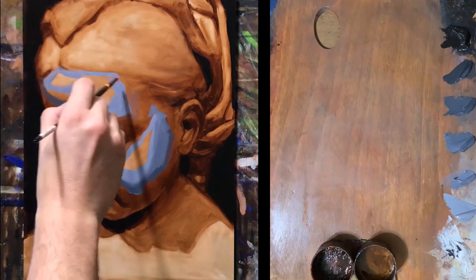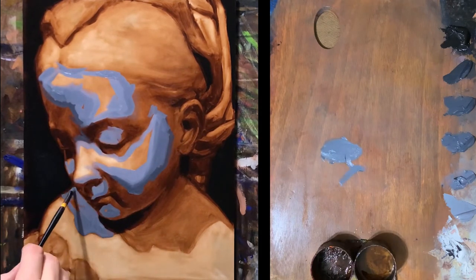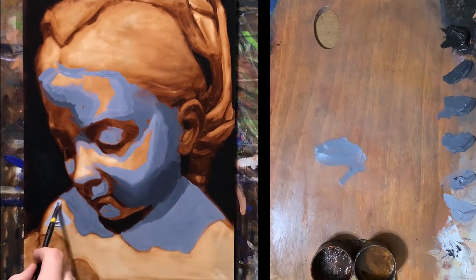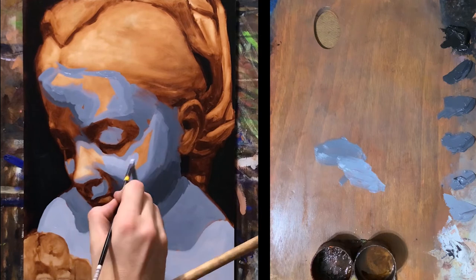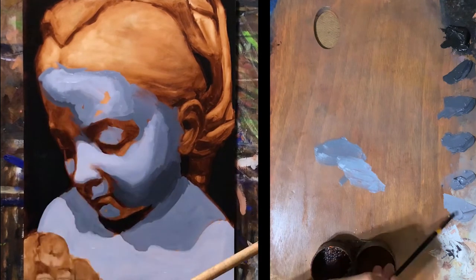From there, I go to my midtones, and I render toward my lights and my darks at the same time, in a series of contouring, like a topographical map. Thus, I can clearly see and assess the values together, maintaining my transitions from light to dark, and not overblending them. Accurately seeing and applying your values takes time and practice, but most of all, it takes awareness.